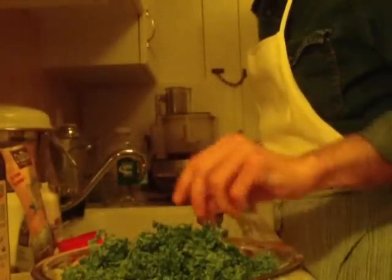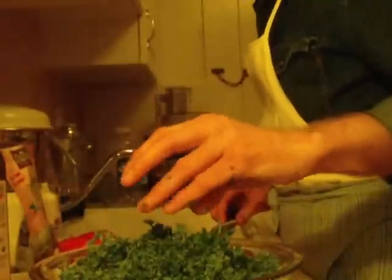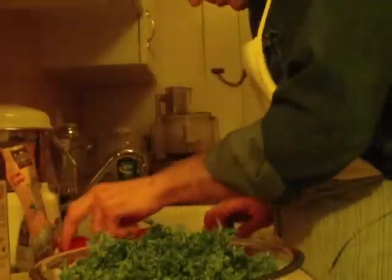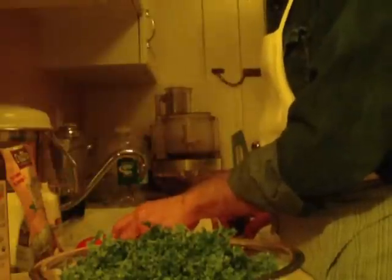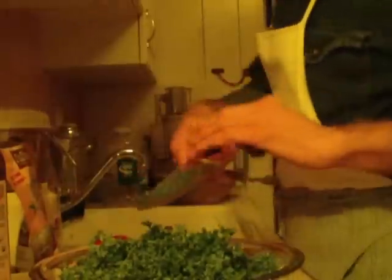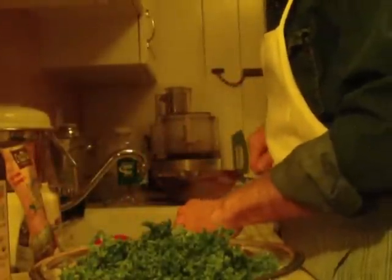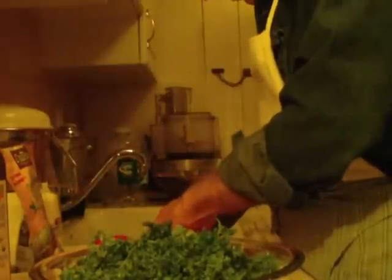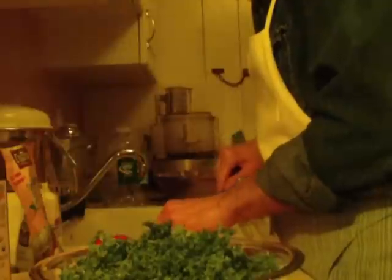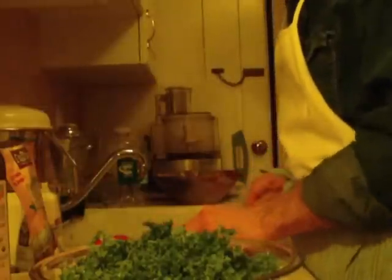When I first started making tabbouleh myself, I made it the traditional way with bulgur wheat. Then I got to thinking, let's make this non-gluten and do it a little more healthy way, and I started making it with quinoa — that was about 15 years ago. Then about six years ago I made it with red quinoa. And then going back about a year and a half, I didn't have any quinoa in the house at all. I wanted some tabbouleh and really didn't want to go downtown to the market, so I made it with hemp seeds — and that was it. Ten minutes it was done. Totally raw. Totally live. Really, really healthy. Great essential fatty acids. Great protein. Easy, easy to do.